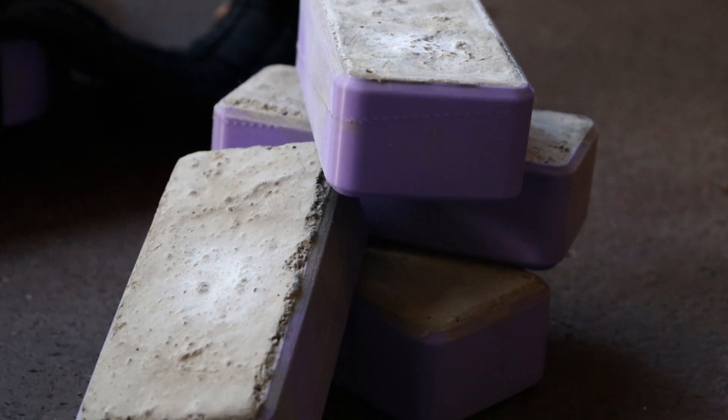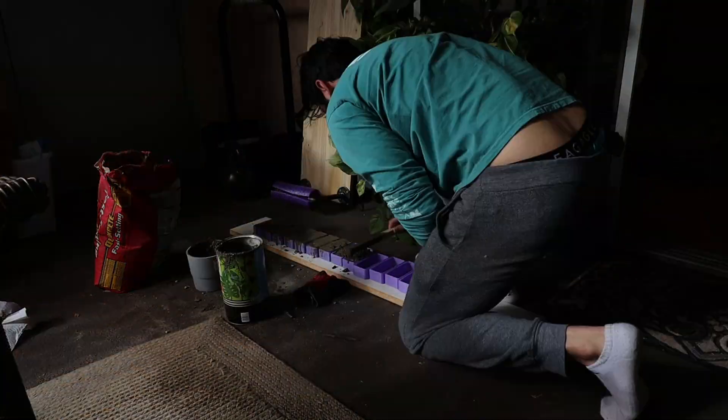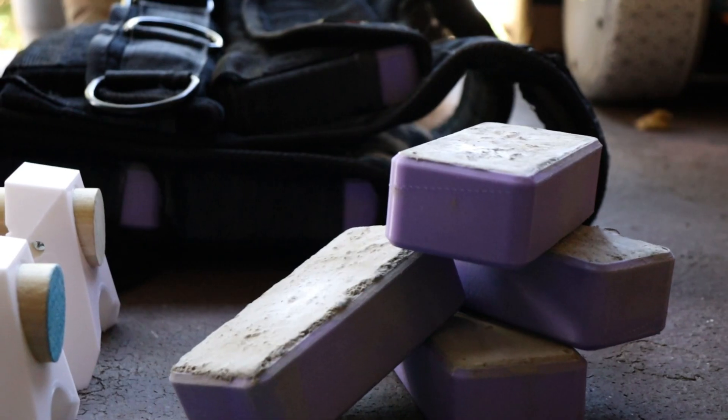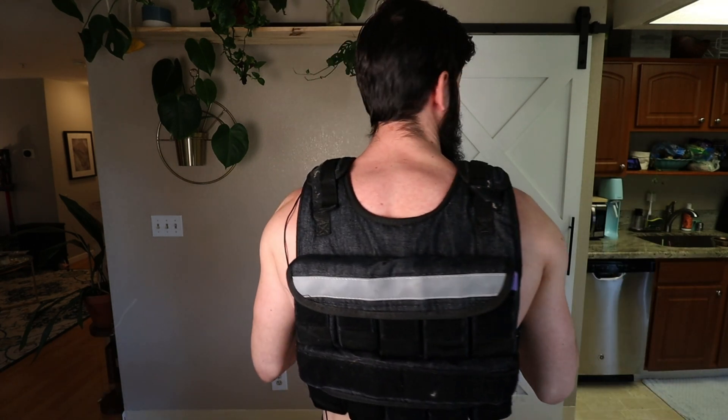You're probably wondering why I have this weight vest on — it's really heavy and I'm ready to get it off. It's because I printed a bunch of 3D printed concrete weights. I didn't print the concrete — I just printed a really thin mold and poured concrete into them. It took forever, and I made them slightly too big so it was a pain to get them into the jacket. These are going to be a bit lighter than iron or zinc weights, which look like this.